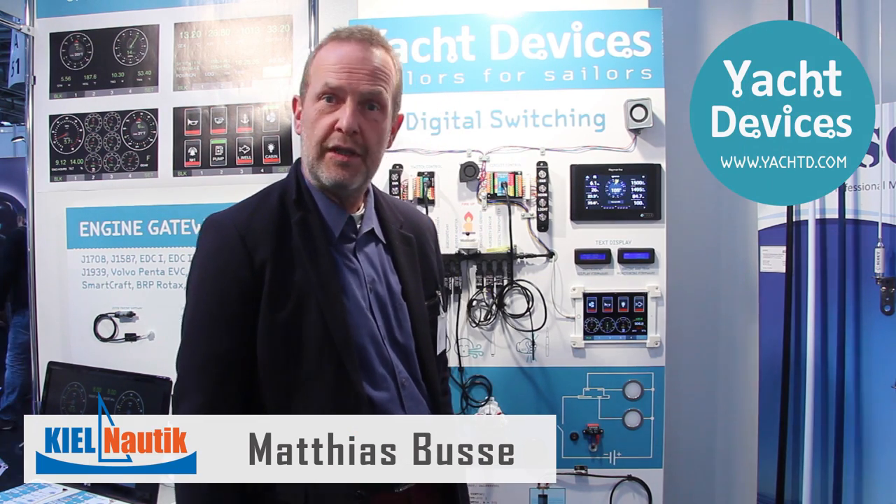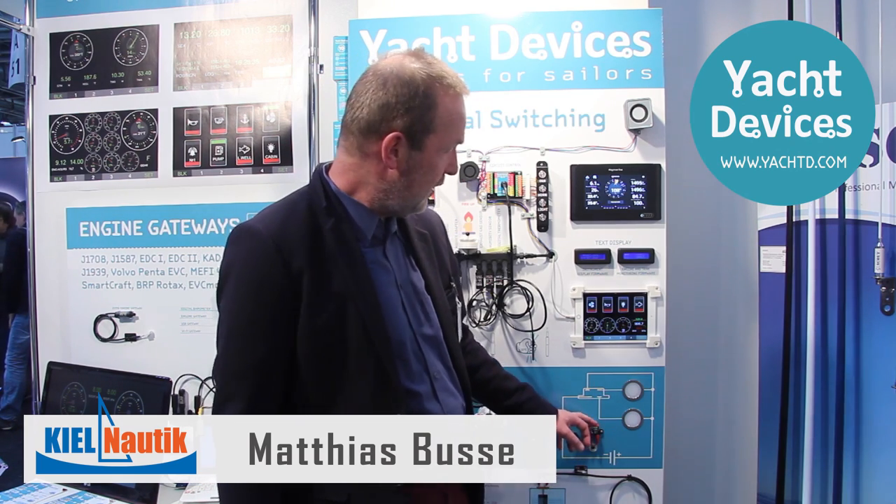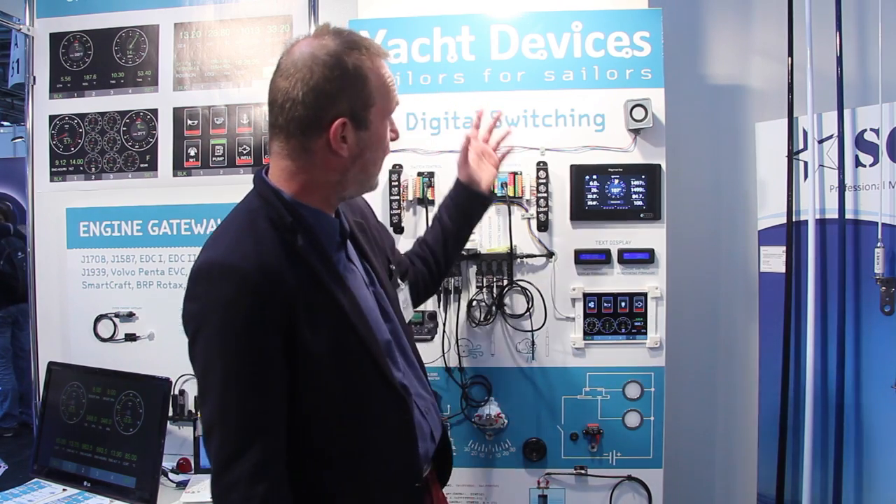Hello from the boat show in Düsseldorf — the 50th boat show. Here I will tell you something about the Smart Relay, a very nice little product from Yacht Devices.